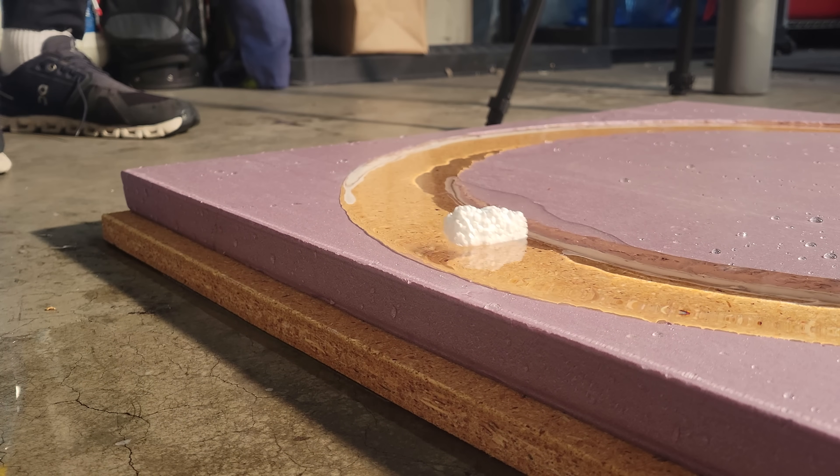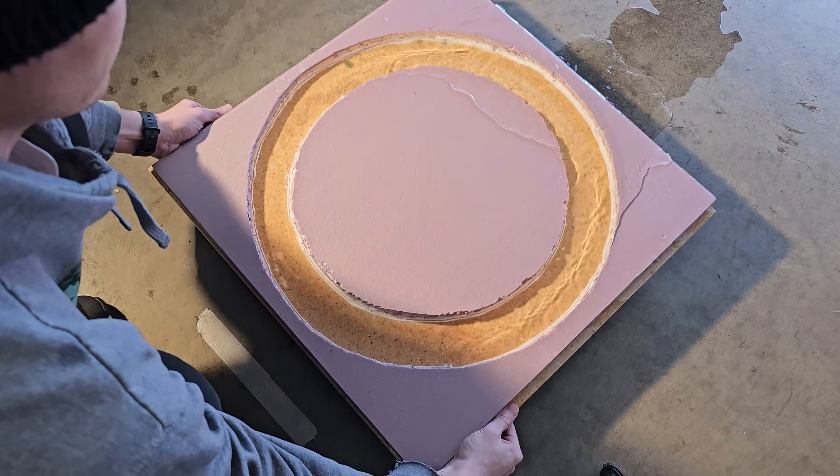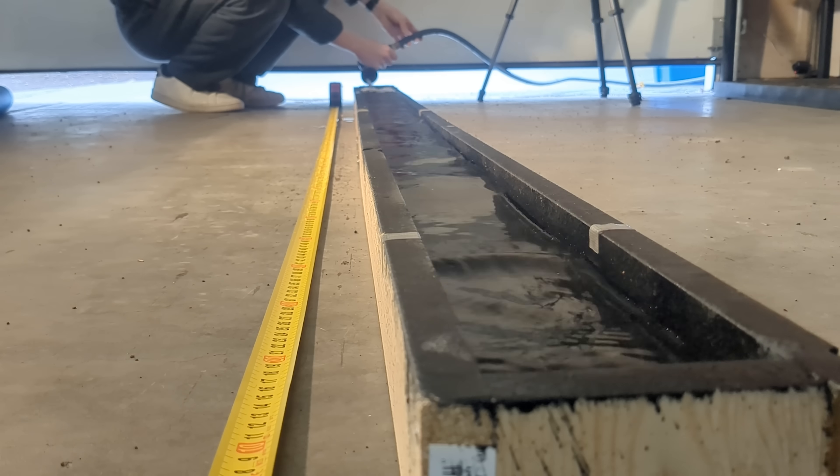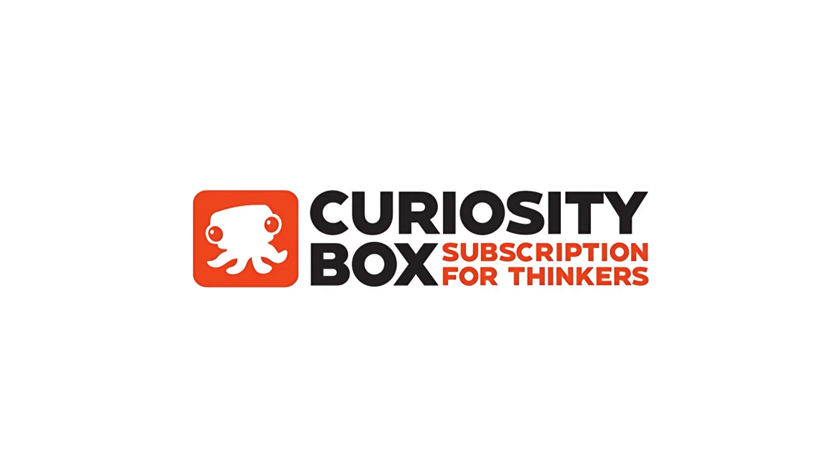It was at this point I realized I'm an easily amused person — but you would be too if you had to empty, clean, and replenish the tracks between each attempt. I'm clearly also a very curious person, which is a great segue to the sponsor of today's video, the Curiosity Box.